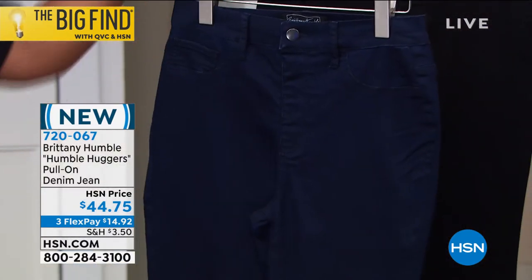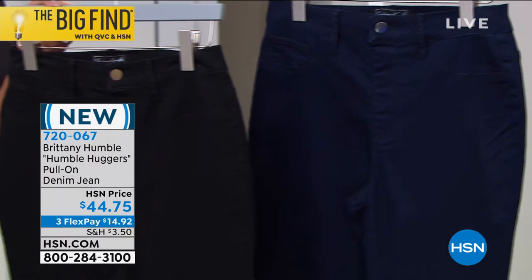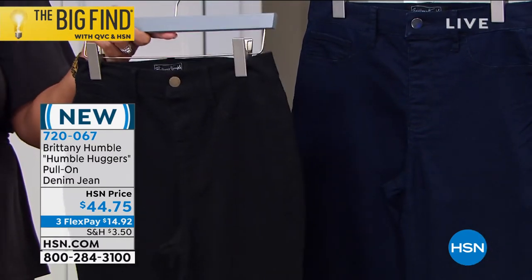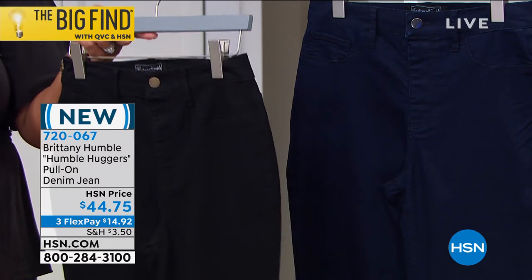You can choose indigo or black. These are 29 and a half inches in length, 75% cotton and 23% poly, so you've got durability and easy care.